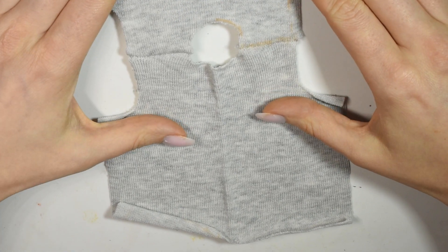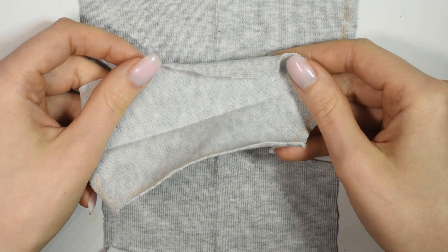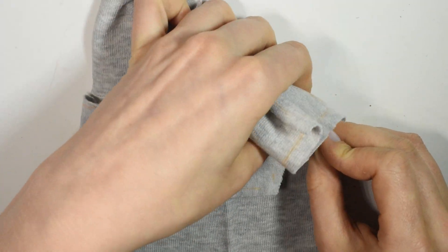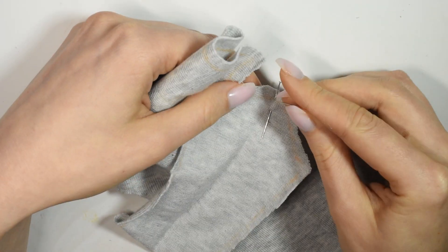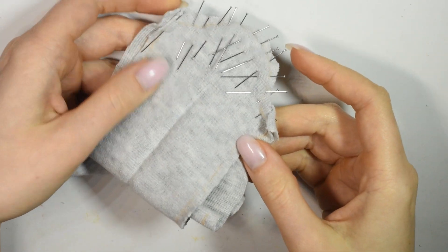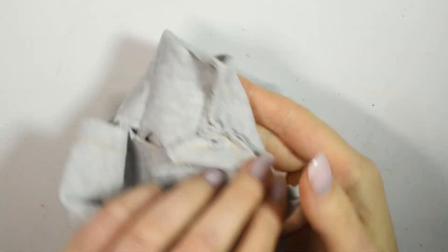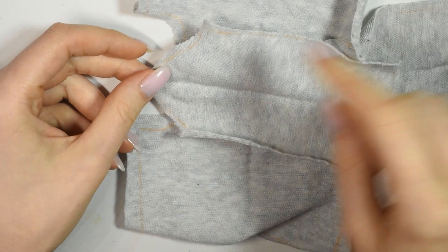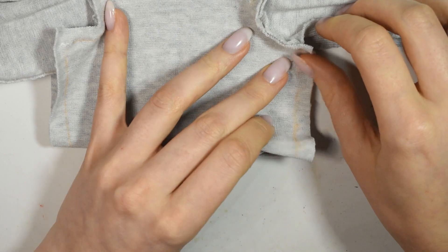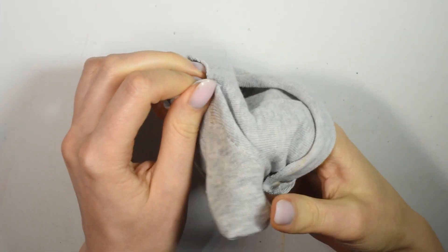Place the sweater front and back together right sides together and sew them at the shoulders using a zig-zag stitch or a stretch stitch. Then take one of your sleeve pieces, place it right sides together like so and pin it together. Once this is all pinned, sew together. Sew on the other sleeve the same way. Once the sleeves are attached, fold the sweater right sides together again and then sew down the sleeves and the sides.